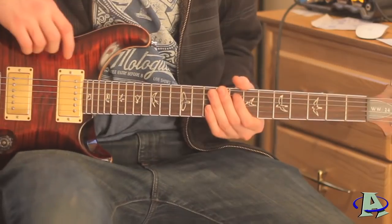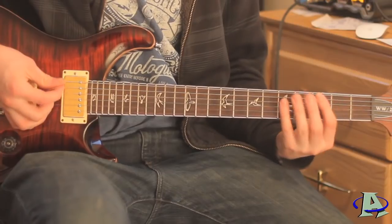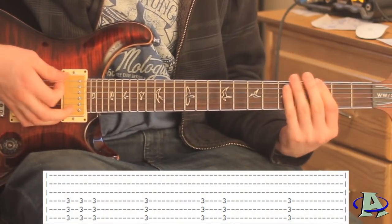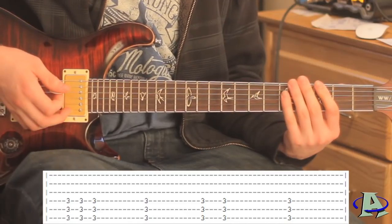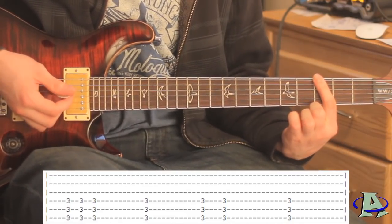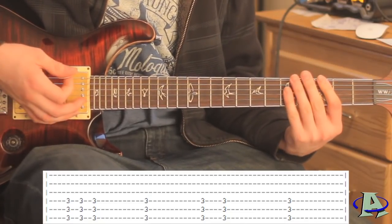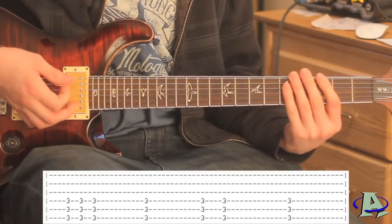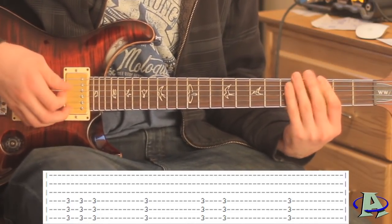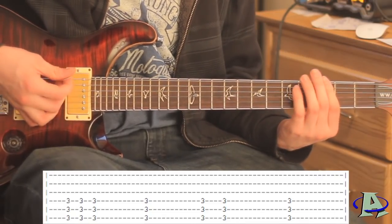Then the bridge comes in - you hear a whole bunch of weird effects at the beginning - and then the rhythm guitar comes in. It's just a little pattern repeated over and over: it's barred across the third fret and the first thing you're going to do is hit it three times and then mute the strings, hit it one more time and mute the strings. Then right here you're going to hit it twice but mute the strings in between each hit, and then hit it one more time.